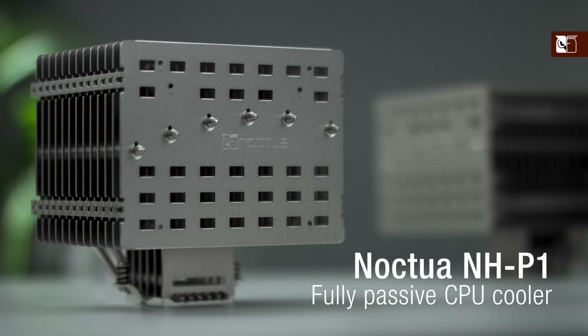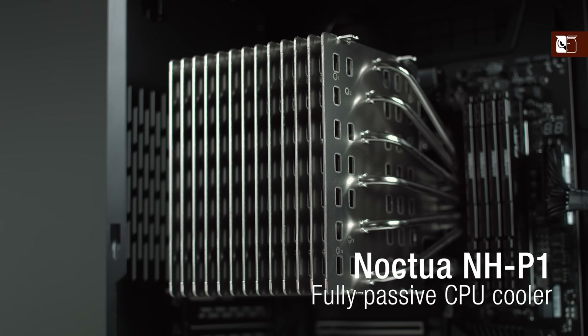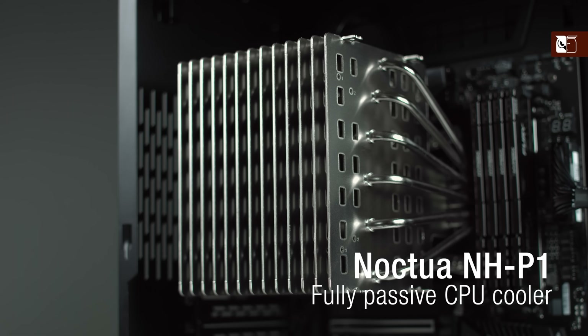Hi and welcome to the Noctua YouTube channel. In this video we will guide you through the process of building your very own passively cooled PC using our NH-P1 CPU cooler, offering suggestions and recommendations on which cases and hardware to choose.